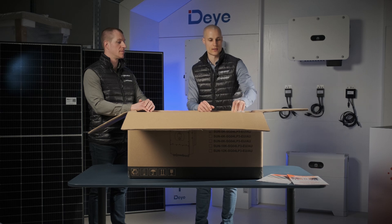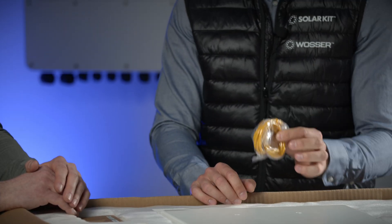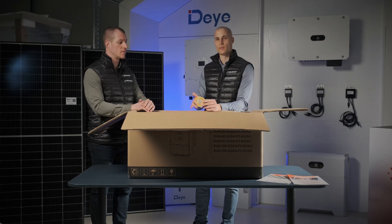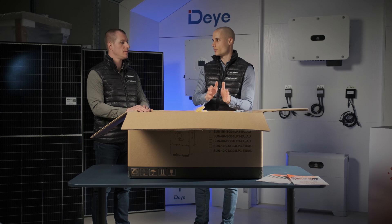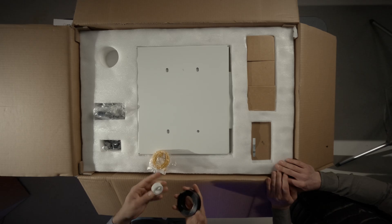The package also includes the factory MC4 connectors along with all the necessary screws, plugs, and cables needed for parallel communication. Here's a small yellow cable that we use when connecting multiple inverters, and this orange cable is used to link them together. This is a common issue: people buy two inverters, try to connect them in cascade, and while they may physically connect them, the system doesn't work as expected. The key point is that Dai inverters can only be connected in parallel if both inverters are using the same battery. Without a shared battery, they cannot be connected in parallel — the battery is absolutely essential for this configuration.